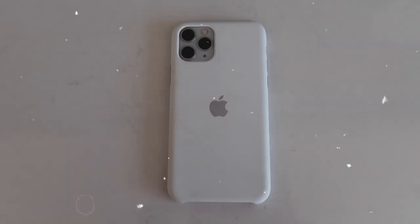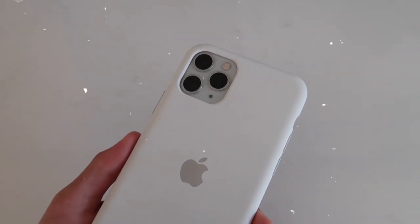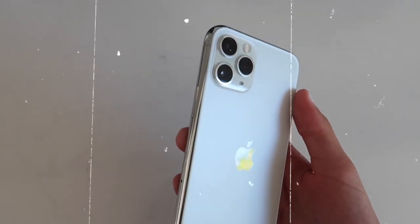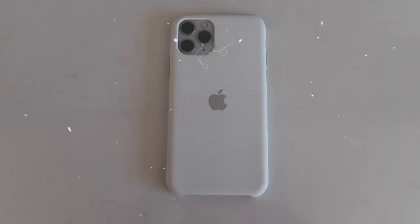Sorry for this little interruption but I realised that I didn't do any close-ups of the phone or show you what it actually looks like. So this is what the phone looks like — it has three cameras. I got it in silver. It's so beautiful, literally. I'm so obsessed with it. These are the close-ups if you guys are interested.